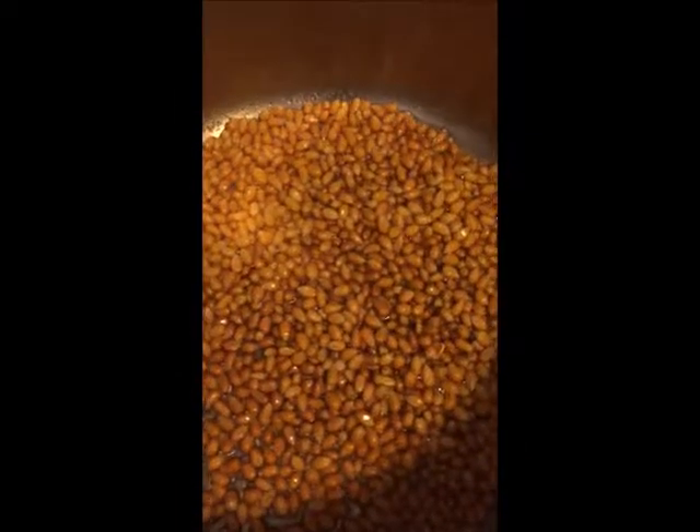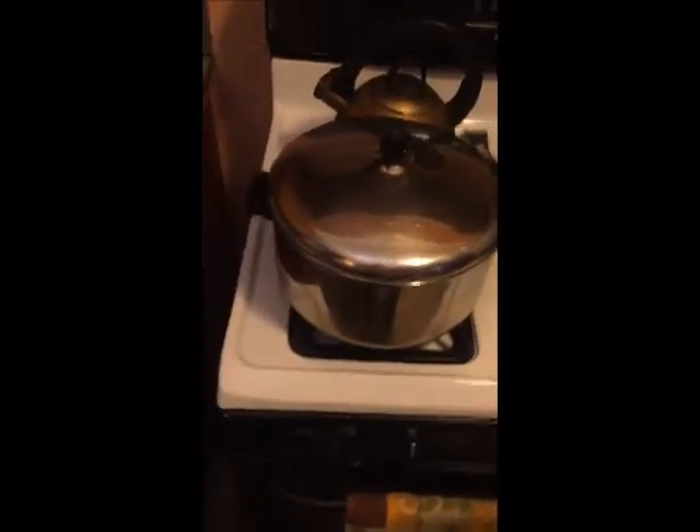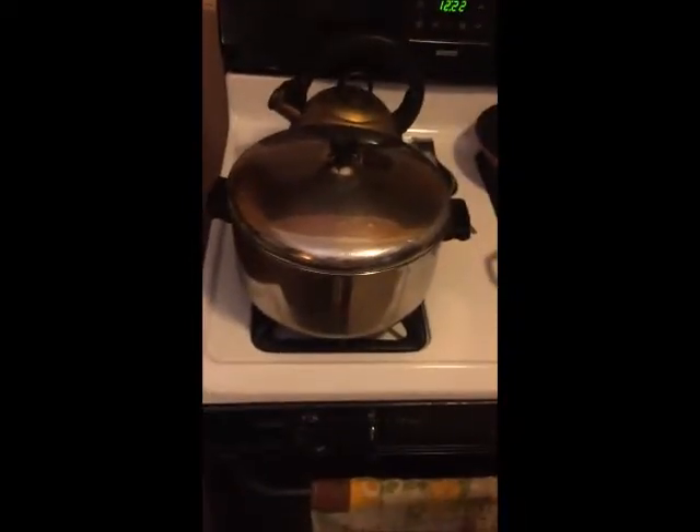You let it simmer on a low flame — as you can see, okay, see that. Then you wait until you hear the first one or two pops. As soon as you hear pop, pop, you quickly run into the kitchen.